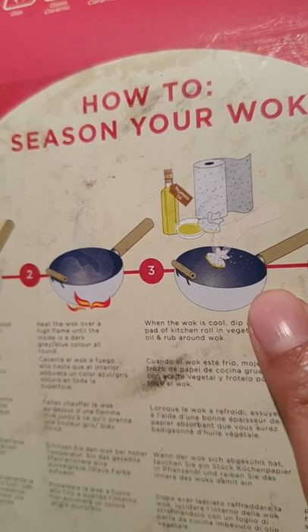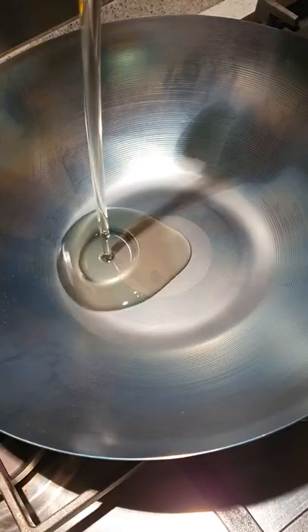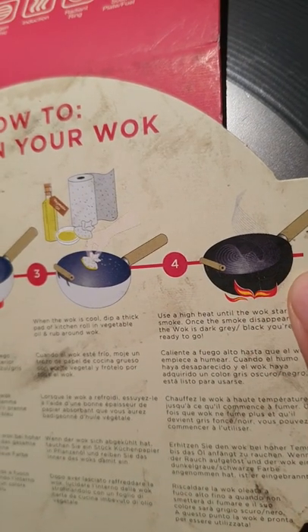After cooling, oil the wok with a paper towel all the way around. And now for the final burn — place the oiled wok over high heat.